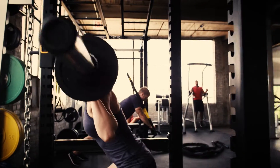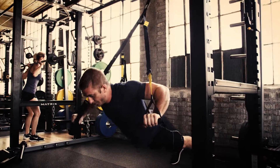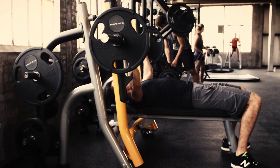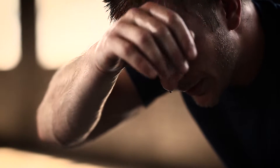Since no one works harder than your athletes, make sure Matrix is there for the competition before the competition. Superior, high-performance designs, like patented breaker benches, mean you get the most out of every press, every squat, every drop of sweat you sacrifice, in the name of victory.